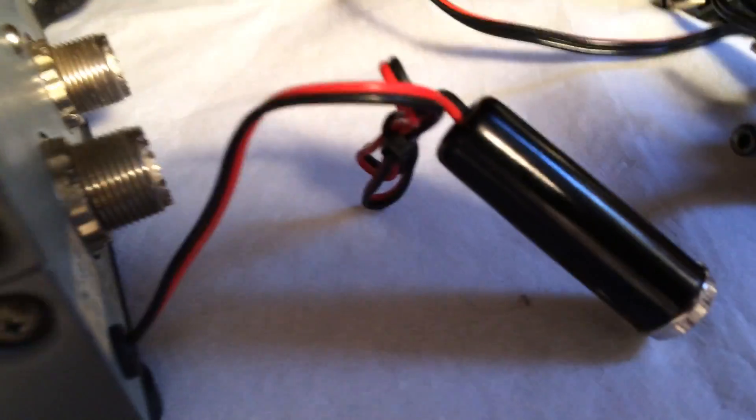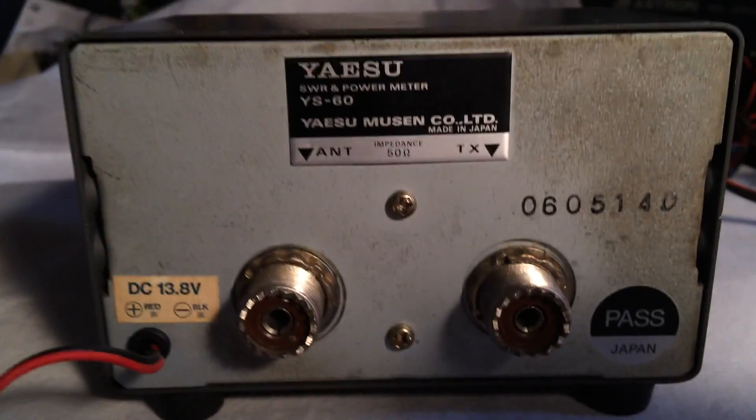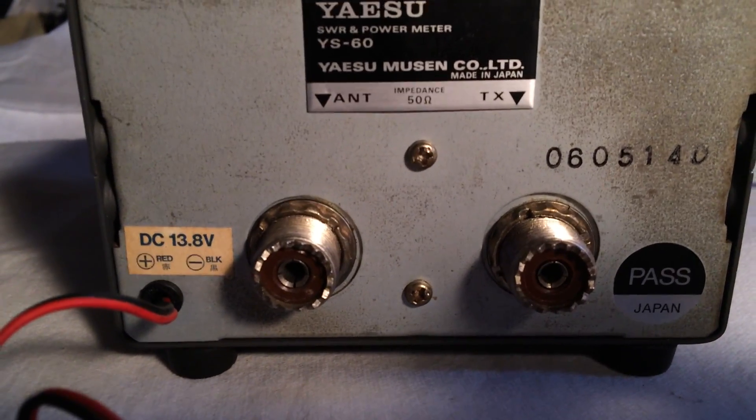It's like a power — a little barrel connector. I'll put that on there. That'll come with it where it goes. It's in good shape and it appears to be working good.